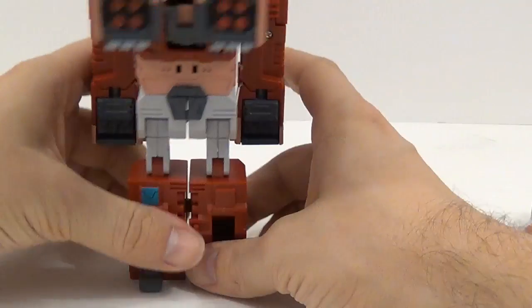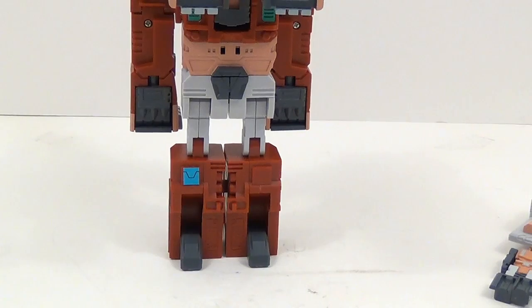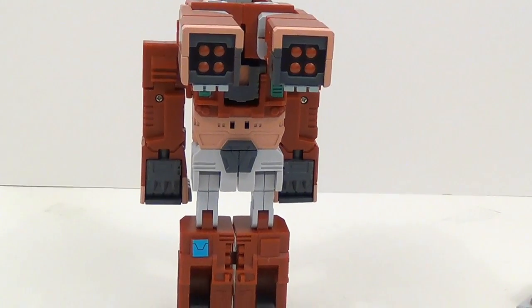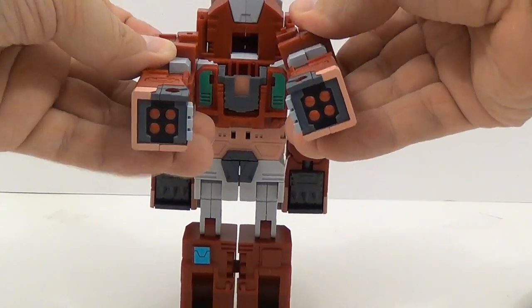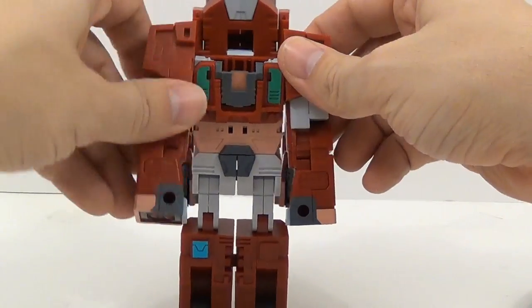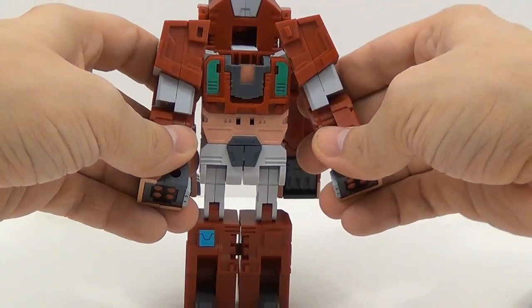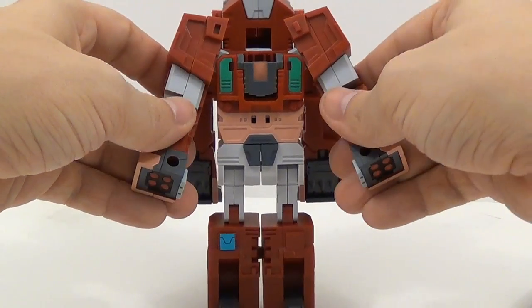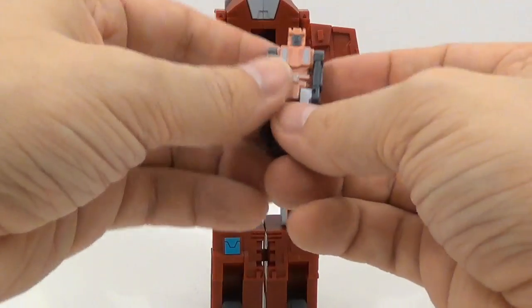Come up here and flip out these feet like that. Then let me lift up the camera so you can see what's going on up here at the top. Take this and flip this out like this, flip it down, and you have the hands — and there are some ratcheting joints.